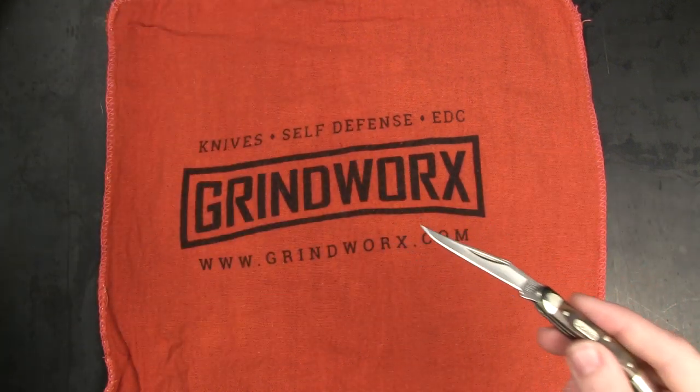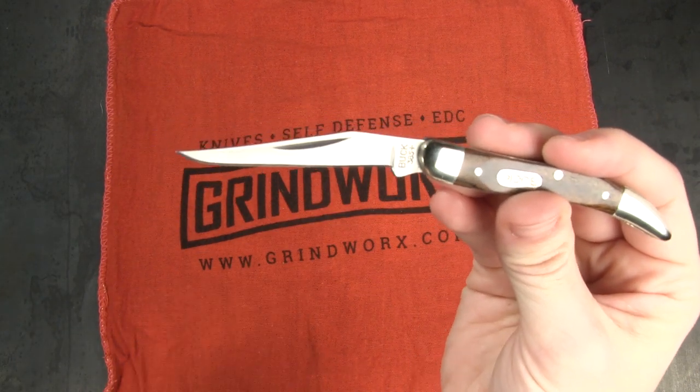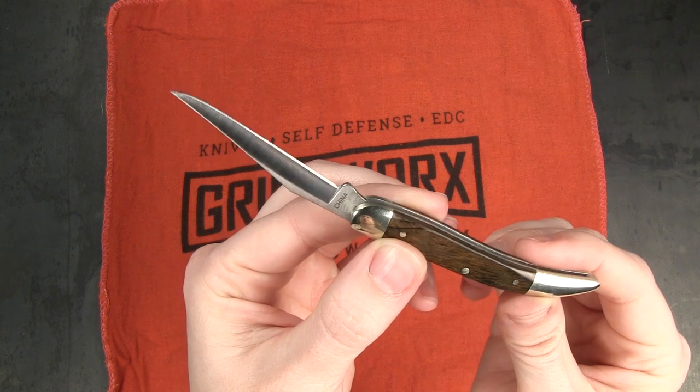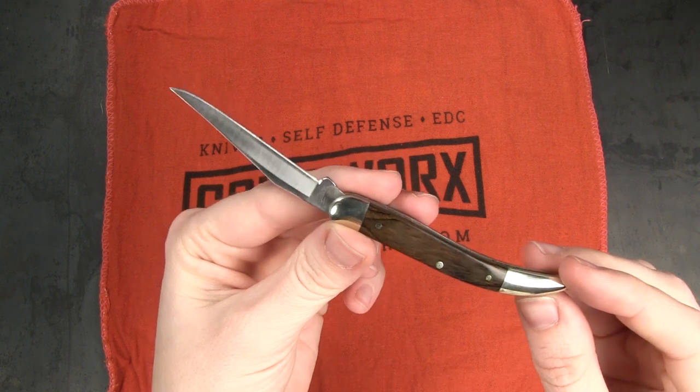Another rule: never pry anything with your blade. Like trying to pry open a can, or get the lid off a paint can — that's a good way to break or chip your blade. It's just not a good idea. If you need to pry, get something that's designed specifically for that.